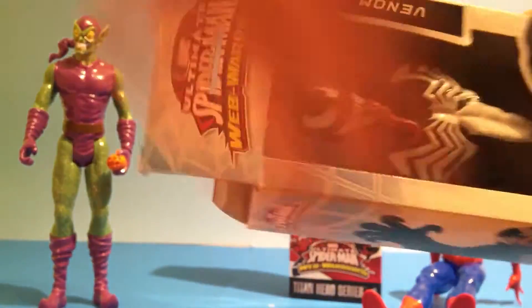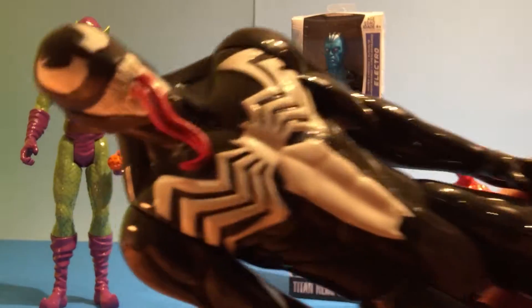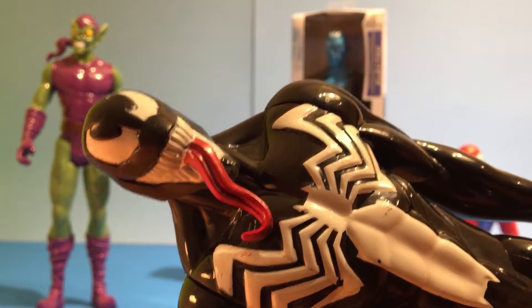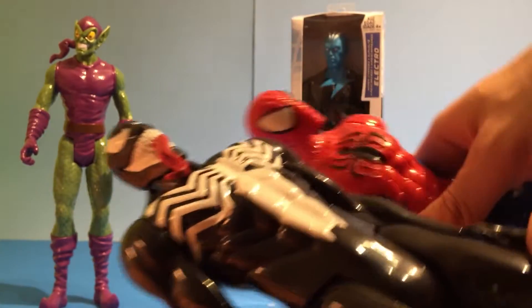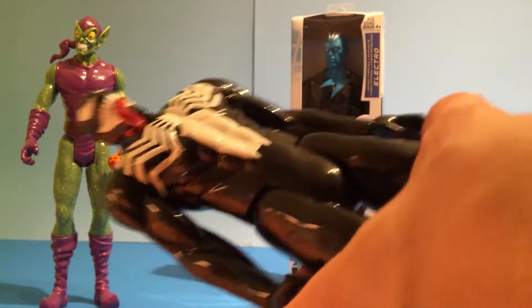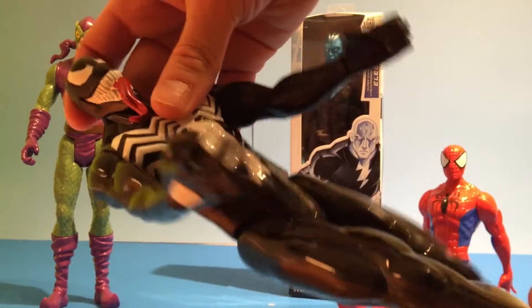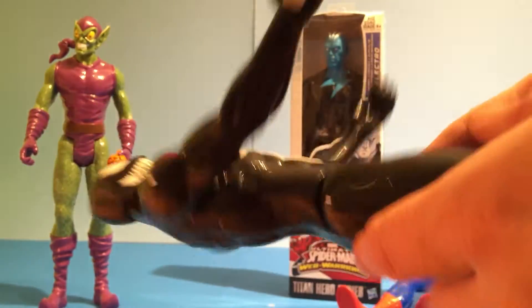I like Venom — he's my favorite Spider-Man bad guy. Look at that face, he's got a long tongue and a spider symbol on his chest, kind of like Spider-Man's. The arms move, the legs move. He's got a black spider on his back.